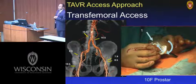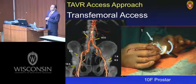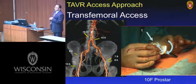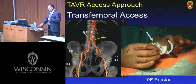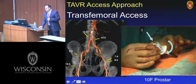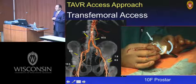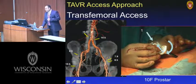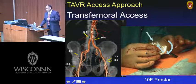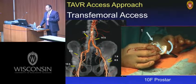Transfemoral access requires patent femoral arteries bilaterally. The delivery system is advanced through 22 and 24 French sheaths for the two commercially available valve sizes. We started off doing a lot of cut-downs, but found the morbidity and length of stay was longer. We now primarily use a percutaneous approach, pre-closing the artery using a suture delivery system called the PROSTAR device.